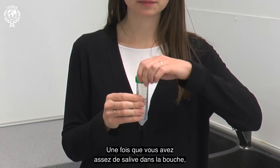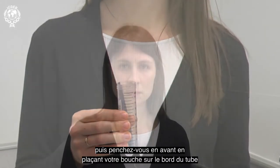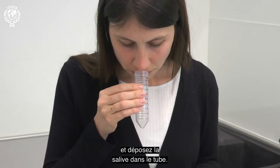Once you have enough saliva in your mouth, unscrew the cap off the collection tube. Then lean forward, placing your mouth over the edge of the tube and allow saliva to drool into the tube.